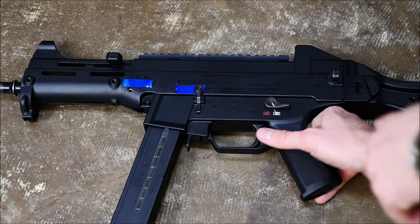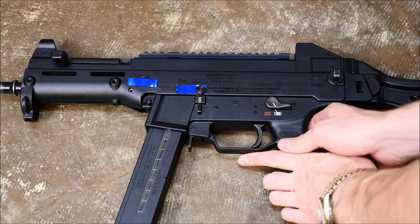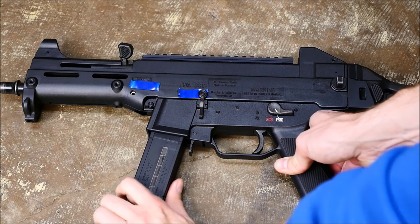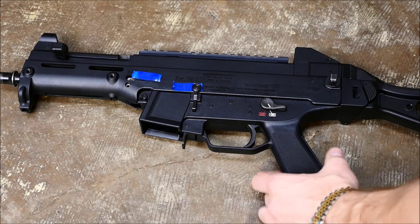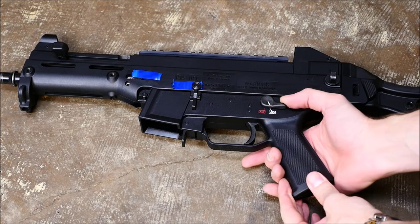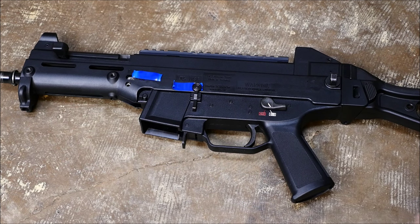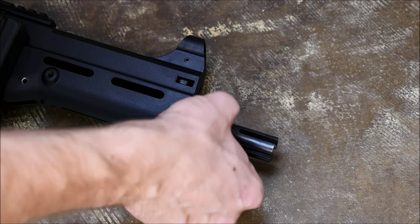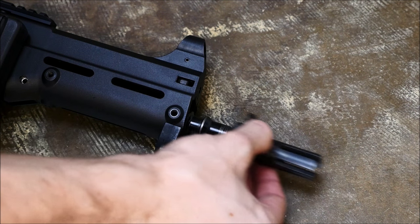That being said, the controls are actually very nice and intuitive. It's got an MP5 style charging handle with an AR-15 style ping pong paddle release. You can also lock it up in the upward position. It's got a paddle magazine release like an MP5, so MP5 users can transition over. You can do the HK slap to release the bolt if you'd like. The safety is very nice and accessible like an M16/AR-15. I also like how the flash suppressor attaches with a pretty cool flange system, which carries over with suppressors made by B&T and so on.